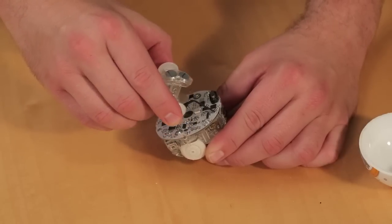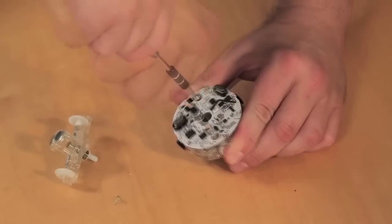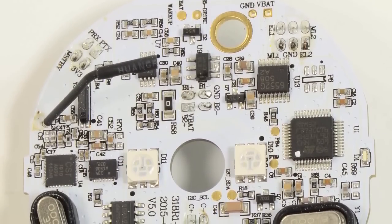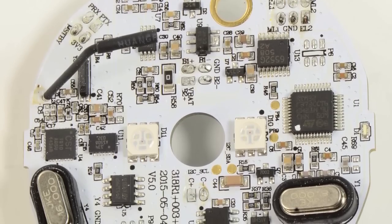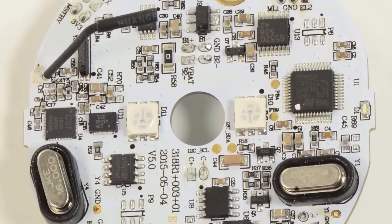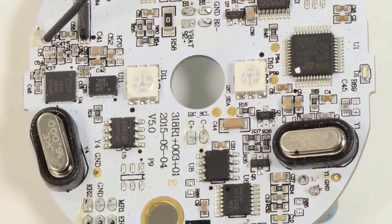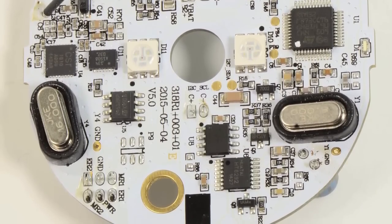To dissect the internals, I started by removing the mast and magnets. After removing a pair of Phillips screws, I also removed the main system board. On the board, we find the BB-8's brain — an ST-Micro STM32F3 MCU, which includes a 72 MHz 32-bit ARM Cortex-M4 core. There's also a CSR-1010 Bluetooth chip and an ST-Micro 512-kilobit serial EEPROM.